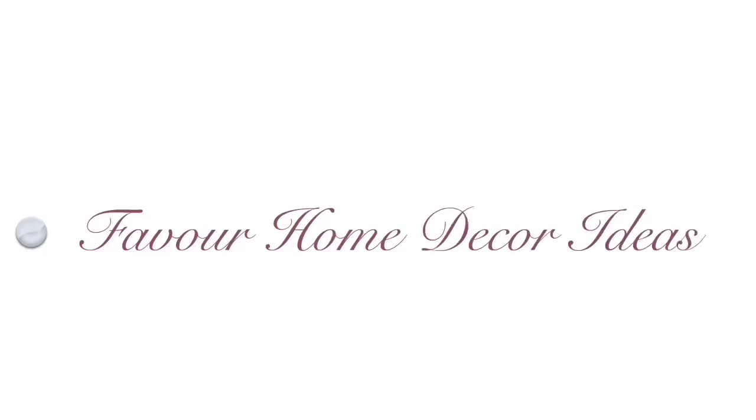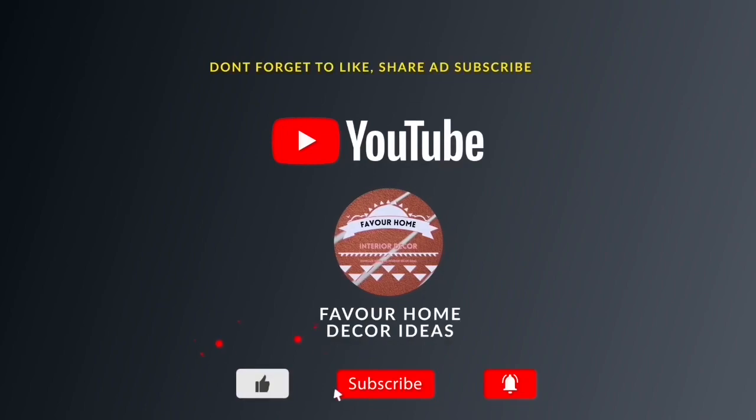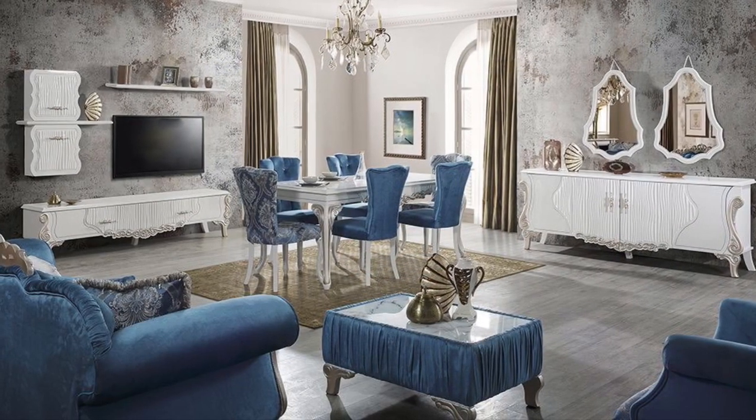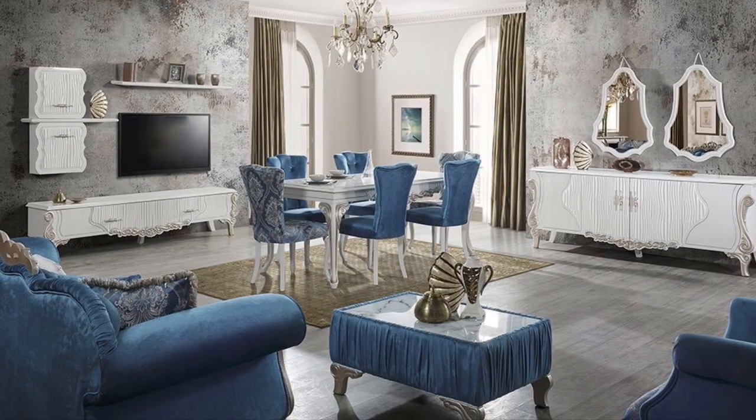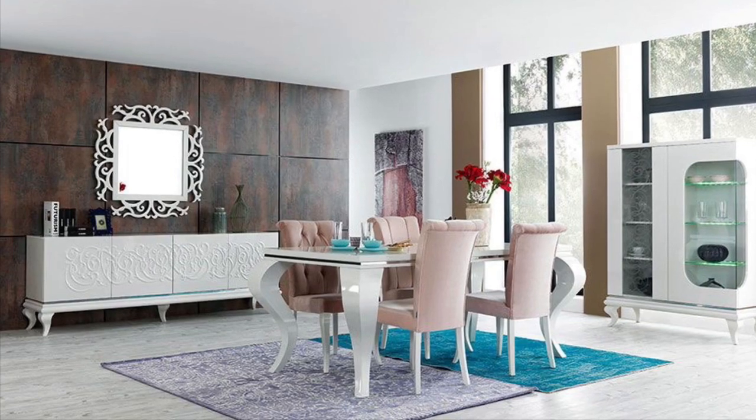Hi everyone, welcome back to my YouTube channel, this is Forever Home Decade channel. Please like this video, share the video with your friends, and subscribe for more updates if you are a newcomer. And for my awesome subscribers, thank you guys so much for your support. In today's video, we're showcasing ideas on small living room dining combination ideas.